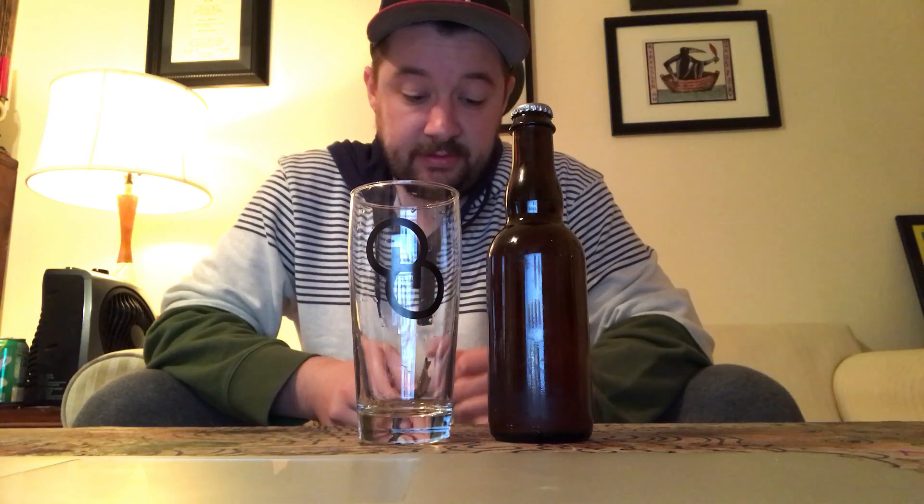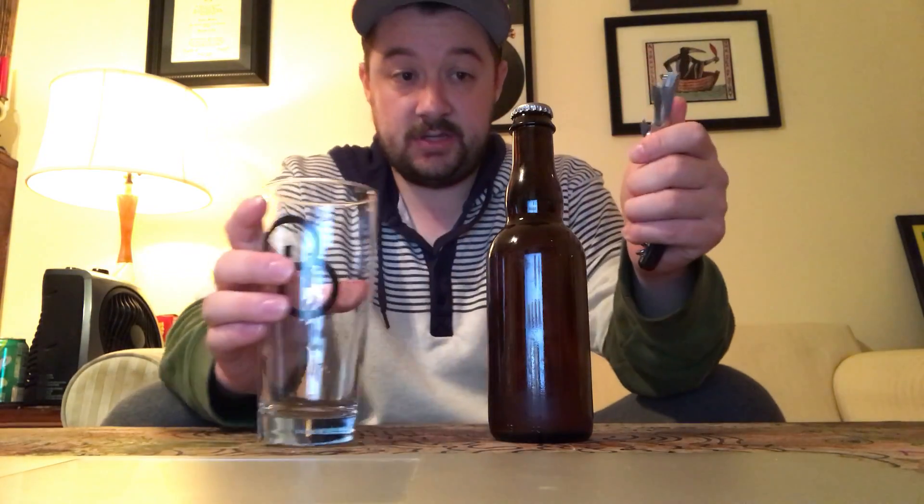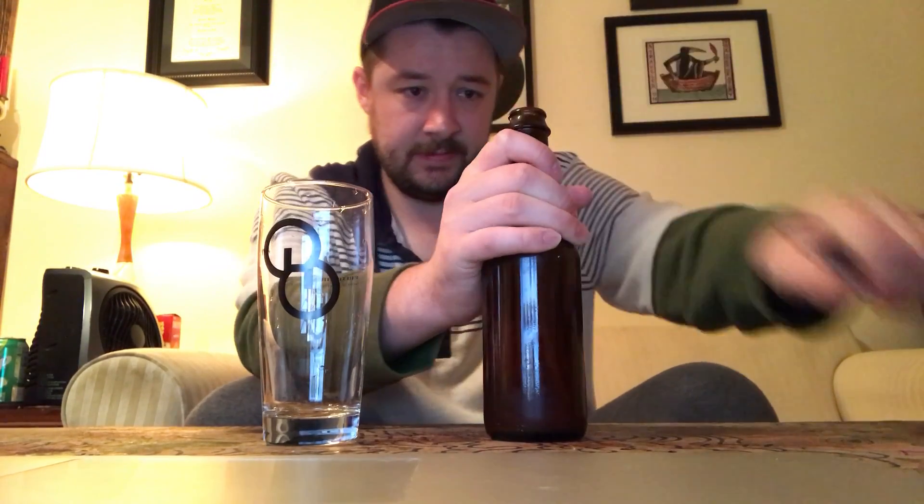All right everybody, it's time for saison number four. You might notice in the list there won't be a saison number three — I had a bottle that gushed and it didn't work out, so I'm going to try that one again later. As I said before, I don't know what yeast strain this is. It's a saison with five different strains put into different separations of the same batch. So far I've liked number two the best; number one was okay but number two was far superior.